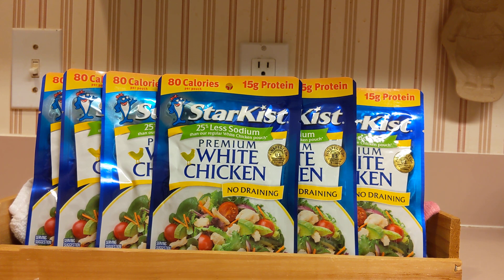It is not seasoned at all — it's just chicken. Another good thing about this is it has 25% less sodium. As you can see at the very top right, it's 15 grams of protein and 80 calories. The protein count is high, and that's good. Protein is key.